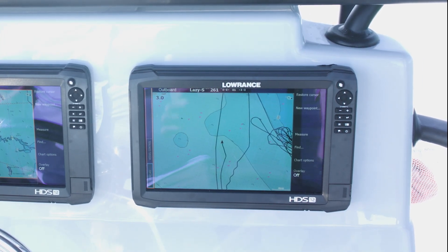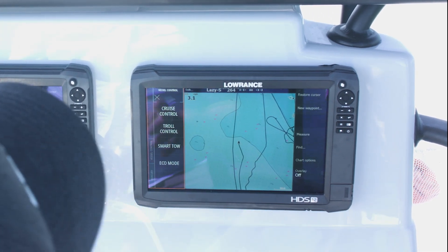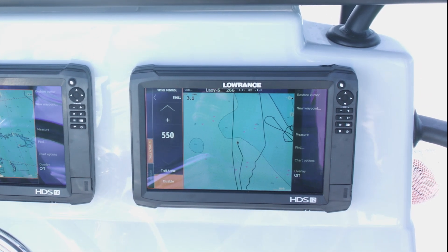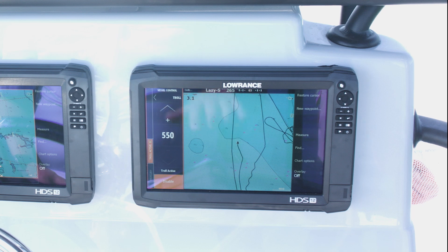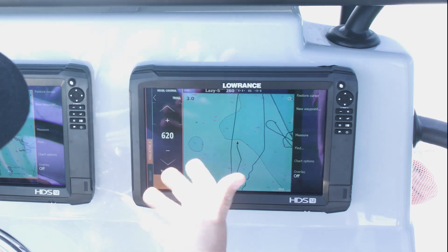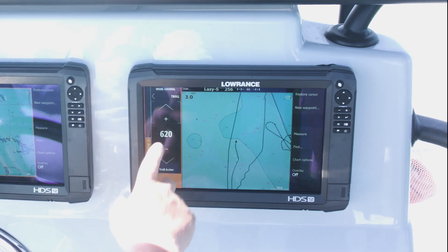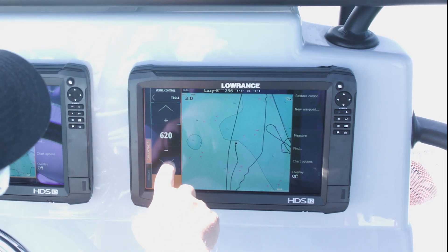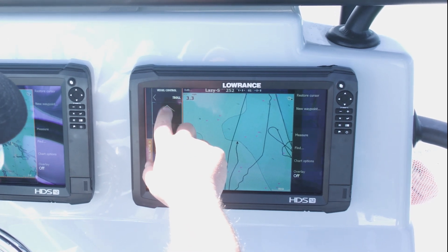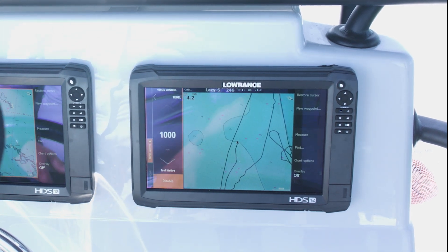Now that we've got our autopilot enabled for our lazy S turns, we're going to go into the Mercury vessel control and select the troll control — I'm going to enable it. So now instead of running the throttle up and down until I find the right speed, with troll control I can bump my RPMs up in increments of 10 RPMs per touch. Right now we're at 620, but we really need to be right about 1000 RPMs to get our baits where we want them. So now we're at 1000 RPMs.